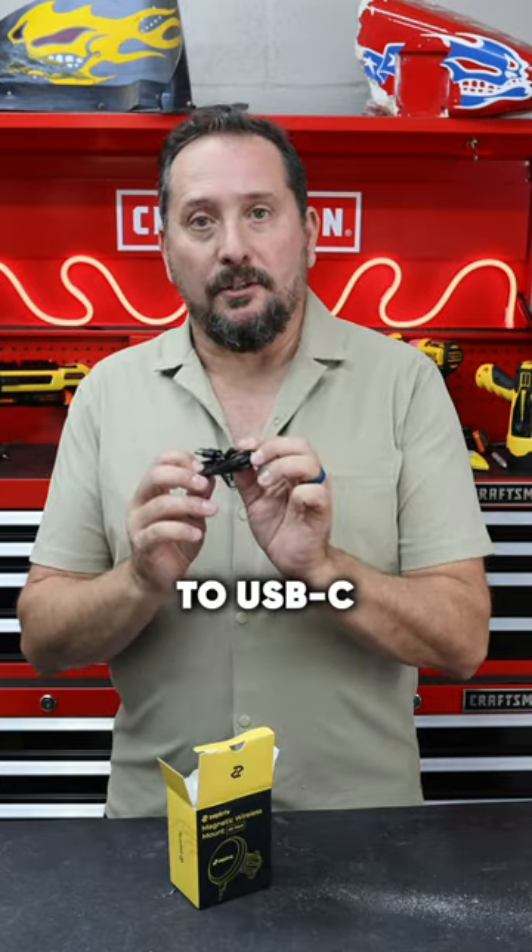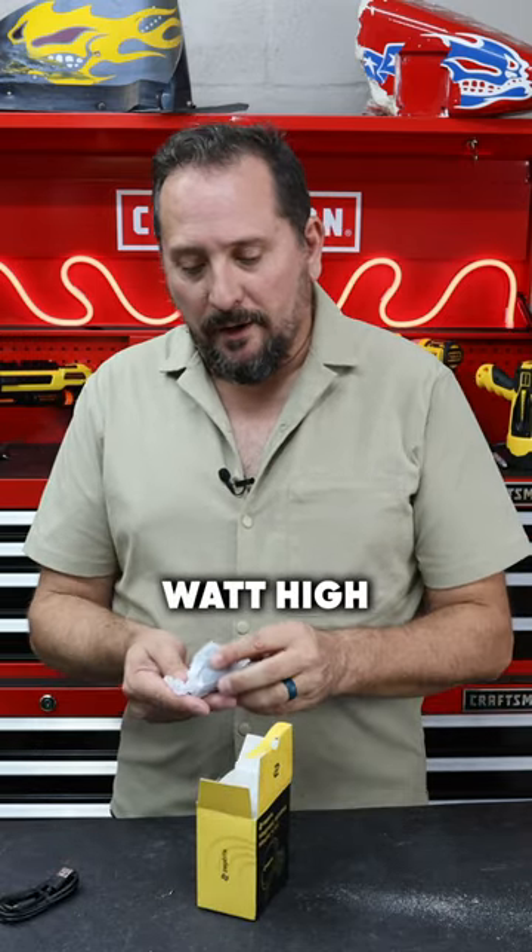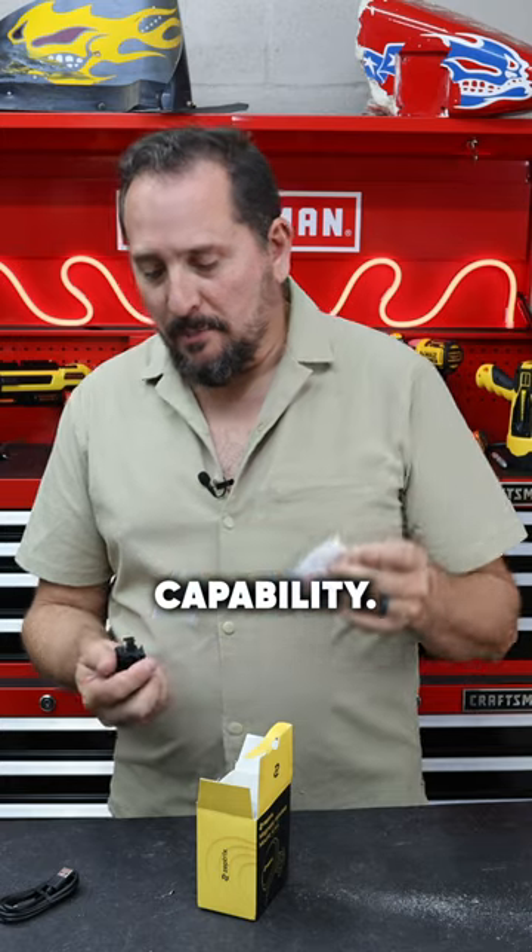Here is a USB-A to USB-C cable. The charging is a 15-watt high-speed charging capability.